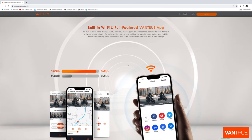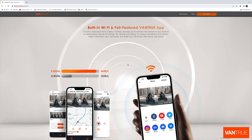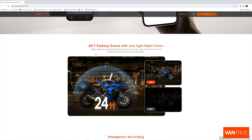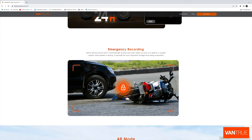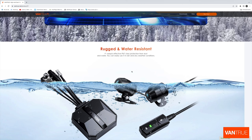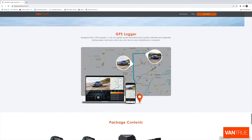The F1 has built-in dual band WiFi — 2.4GHz and 5GHz — allowing you to connect the camera to your Android or Apple phone directly for settings, file viewing and editing, with superior transmission and stability. It features collision detection and parking monitoring modes which record video when an impact occurs, providing 24/7 guards to your vehicle whilst parked. The built-in gravity sensor automatically records and locks videos as soon as it detects a sudden collision, whether parked or driving, to prevent the most important footage from being overwritten. It adopts IP67 class protection from dust and water, has a GPS logger to accurately record the motorcycle's position, latitude and longitude, driving speed and route, which can be viewed on your smartphone or computer.